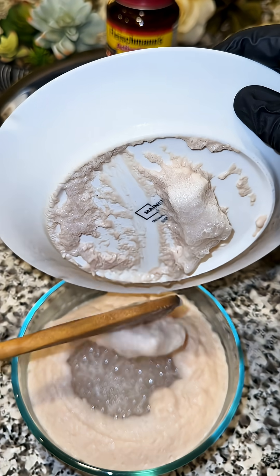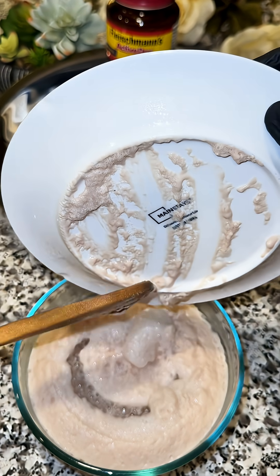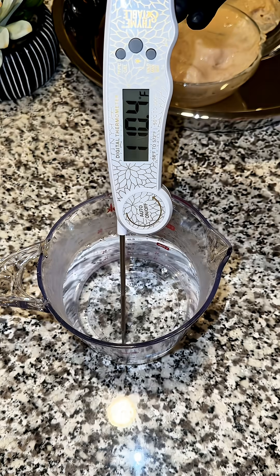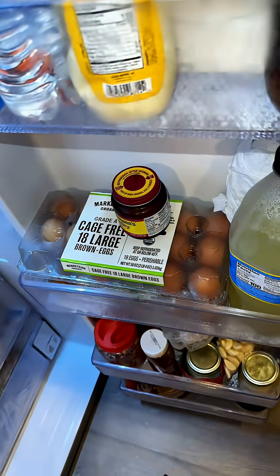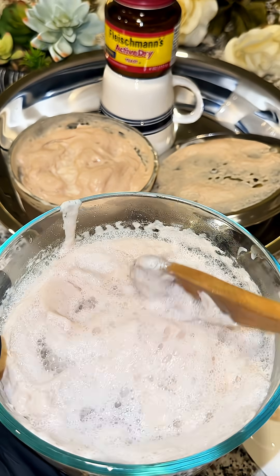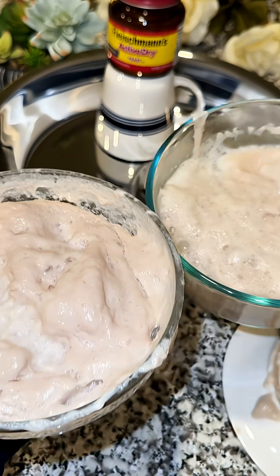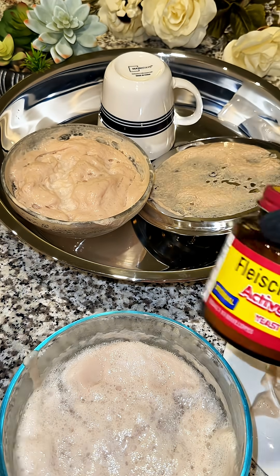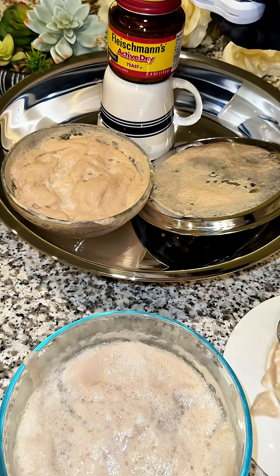So here's the takeaway. Stop relying on your fingers to test the water if you're not a professional. Use a thermometer, keep your yeast refrigerated, and you'll never have activation problems again. Try these tips and let me know if they work for you. Remember to share this video to help someone else who might be struggling with their yeast too.